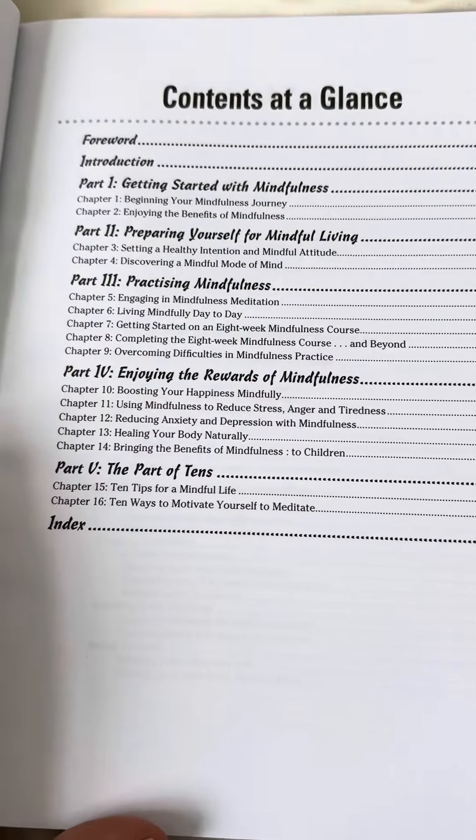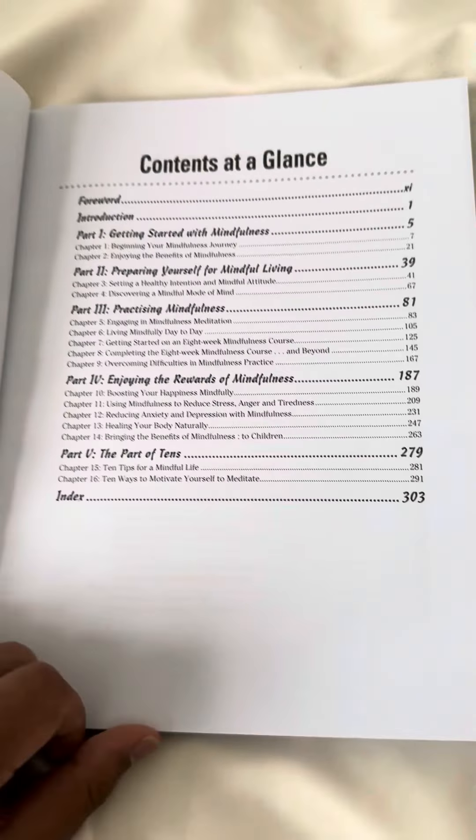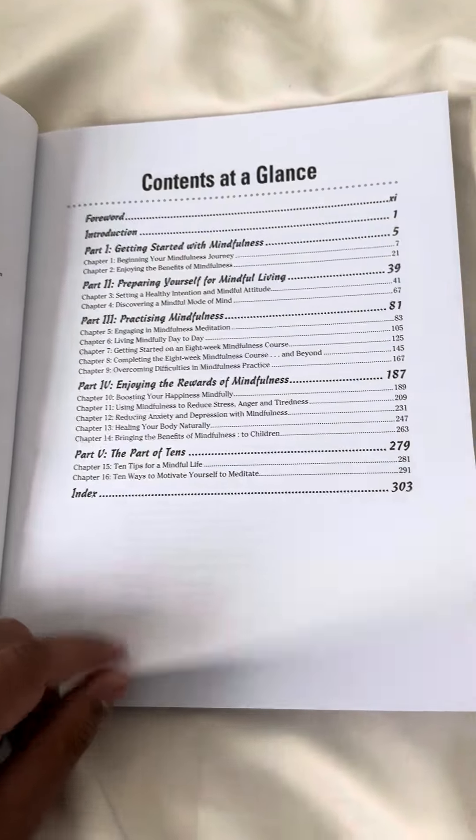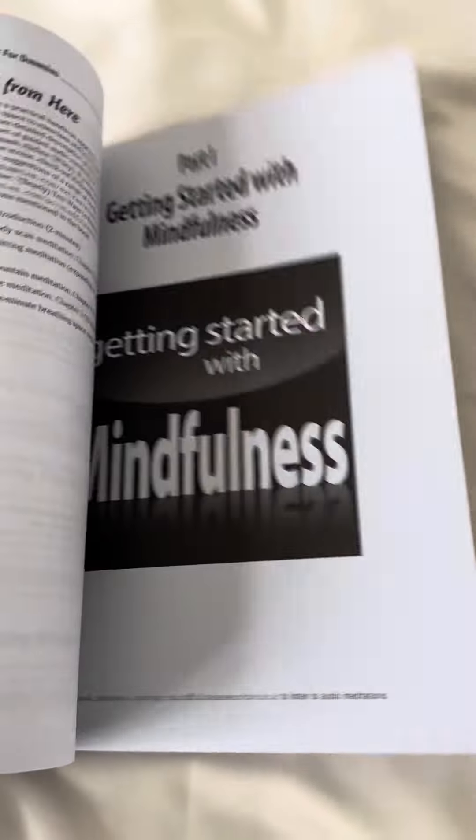And the last part of the book is called The Parts of Tens — so 10 tips for living mindfully and ways to motivate yourself to meditate, which can be a challenge. And then after that, there's a detailed table of contents so you can find exactly what you want if there's a specific thing.